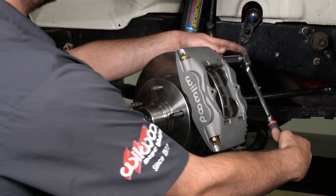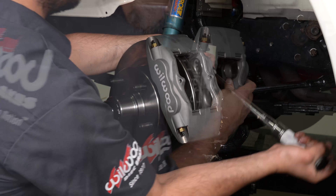Once the caliper alignment is correct, remove the bolts, apply red Loctite 271 to the bolt threads, and torque to assembly instruction specs.